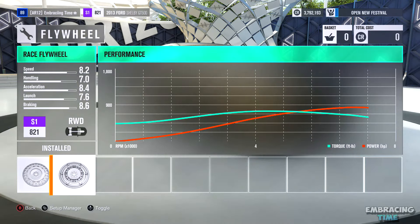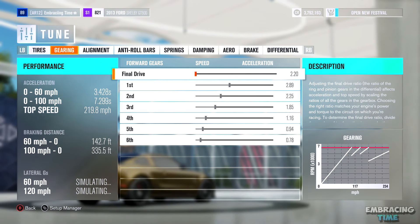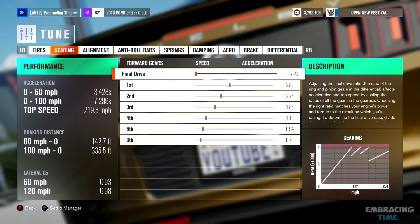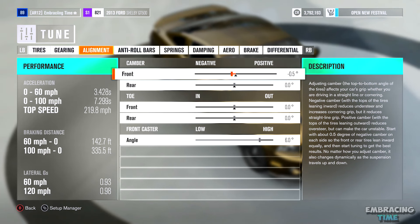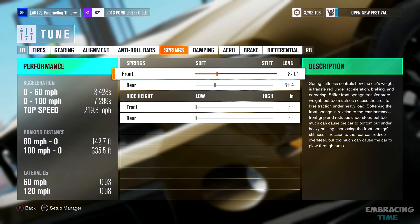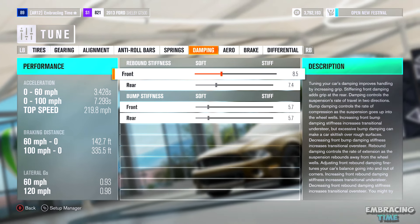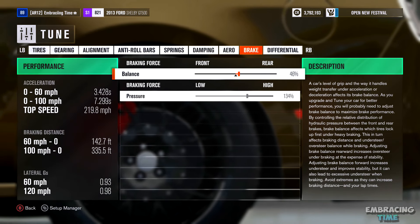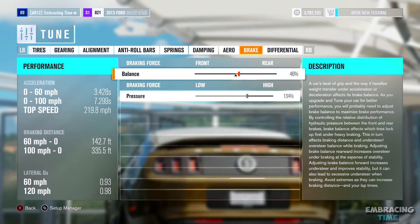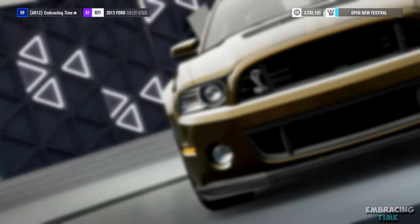Now let's move on to the most interesting part — the tune. The tire pressure for both the rear and front tires is going to be set at 24.5 PSI. The gearing of this car is interesting; I essentially made it to where you rarely ever have to shift out of second gear unless you're going around a huge turn. If you plan on using this car for smaller, tighter corners, you can adjust the gearing to fit that situation. The rest is pretty much self-explanatory as long as you follow what I did on screen, and you'll figure out what you're comfortable with when you start drifting with it.